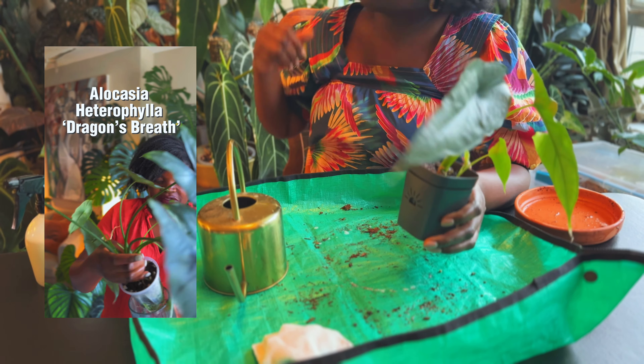All my alocasias successfully repotted. I'm feeling a whole lot lighter — a little bit like I took back a tiny smidgen of control of my life. If I could do the alocasias, I can do the rest of them. So I'm looking forward to getting these plants back on track, getting my life back on track, and hanging out with you a lot more. Until next time — I'll see you.